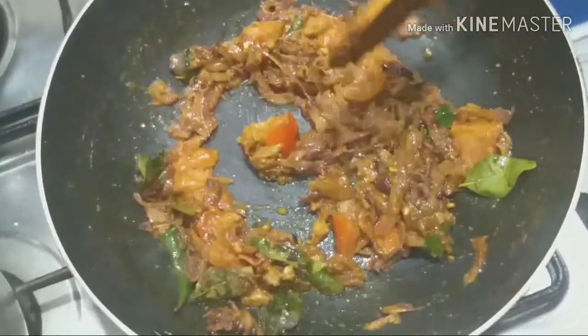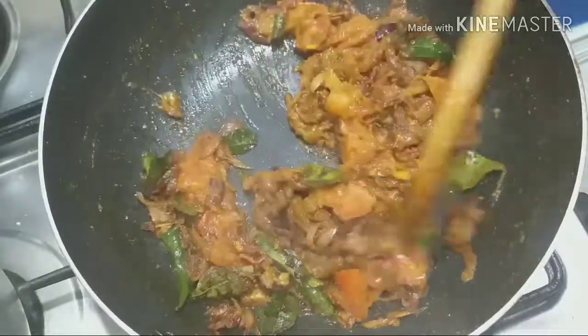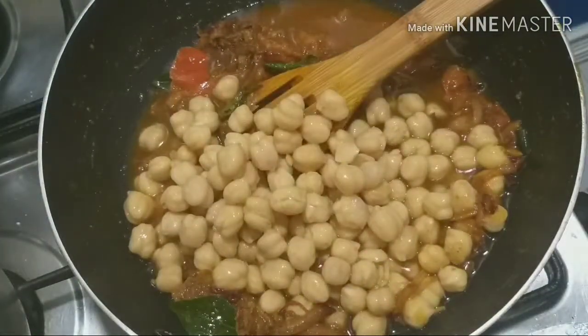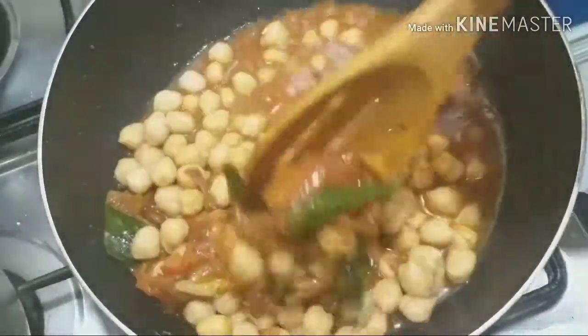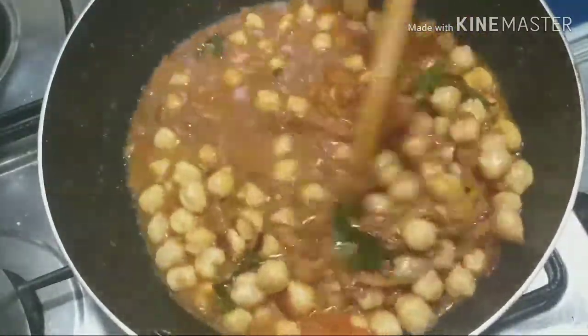Add a little cup of sauce. I'll mix it all together. Now let's cook the curry a little bit.